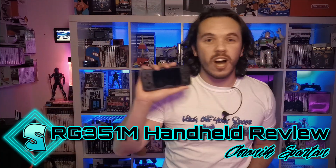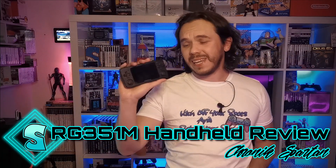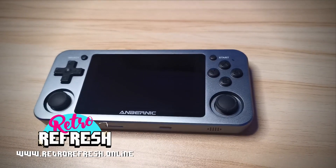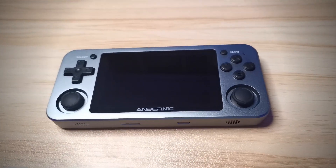Towards the end of last year, I reviewed the RG351P and played this little beast pretty much every single day. However, recently I've got my hands on an RG351M. But how does the RG351M compare to the RG351P?